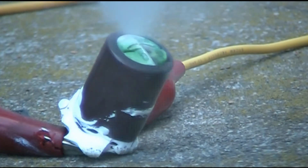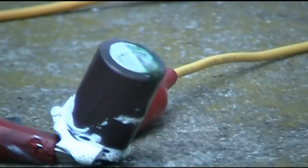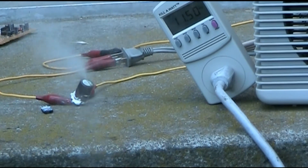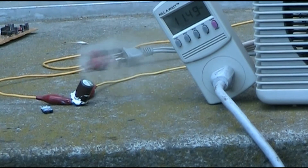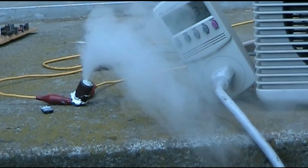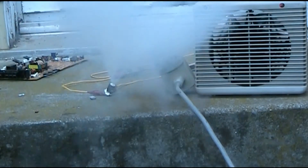Whoa! Took a little while. Still passing current. And venting. Smells rather strange. The heater's blowing it right toward me, of course. And we're increasing voltage. Wow! Woohoo! Jesus!